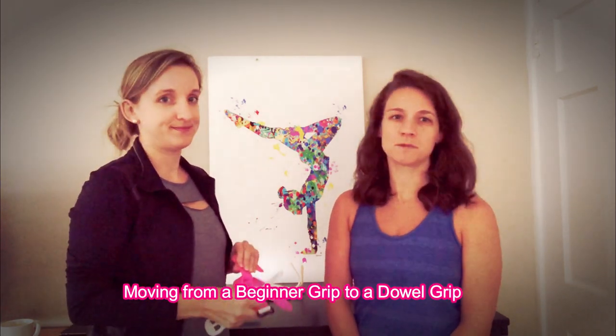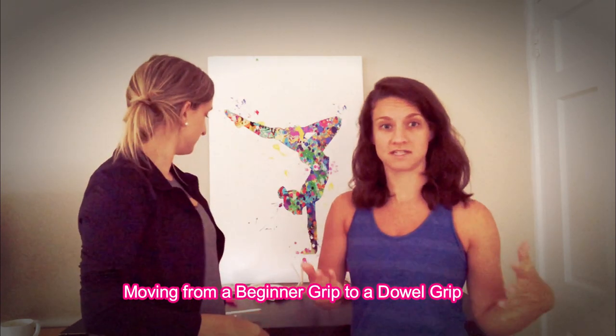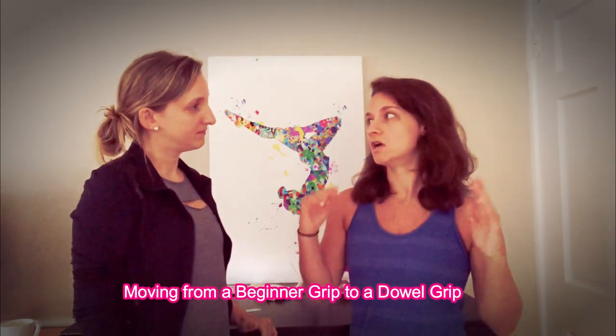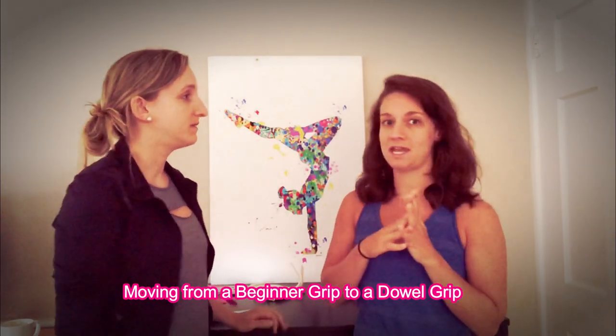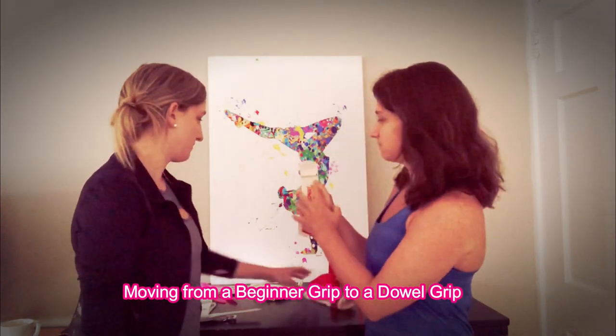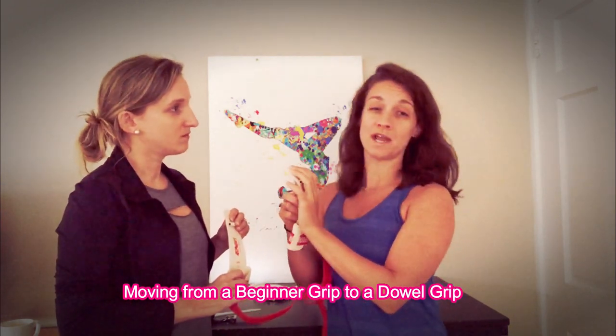When did you change to a different style grip? Not too long after — I think it was pretty much the next year when I was level 5. I was doing more advanced skills like clear hips and uprises, things where you have to do a lot more swinging with your body underneath the bar. And so then I moved on to a grip with a dowel — the ones that have this right below the fingers, so it just doesn't lay quite as flat.